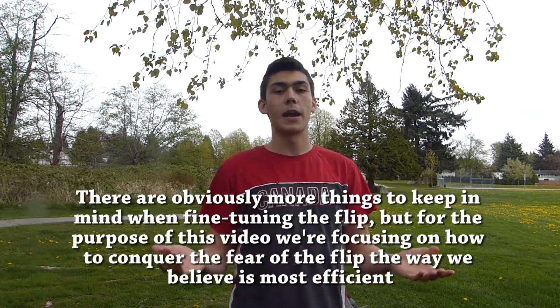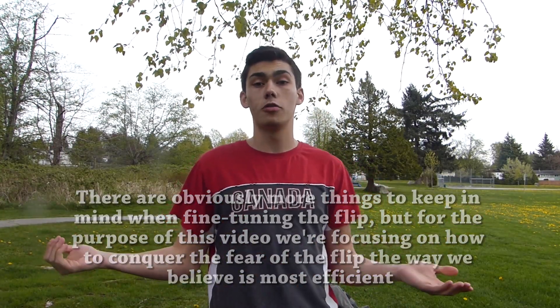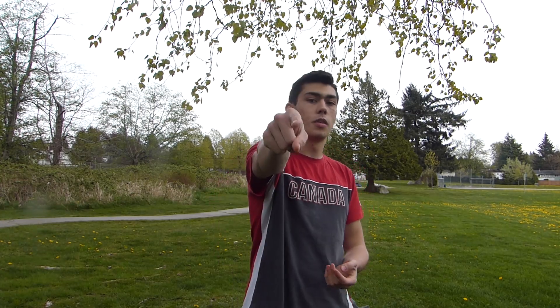So that's how you do the wall flip, but you might be asking yourselves: that's pretty scary — how do you go from not doing a wall flip to actually doing the wall flip? Well, I have the solution for you. It's called the buddy flip.